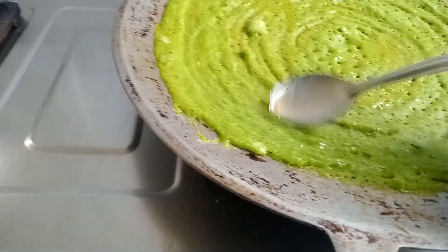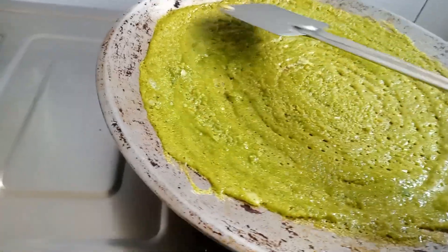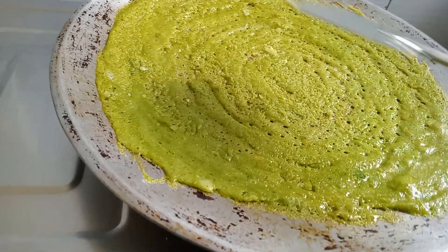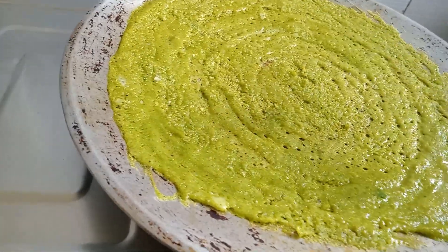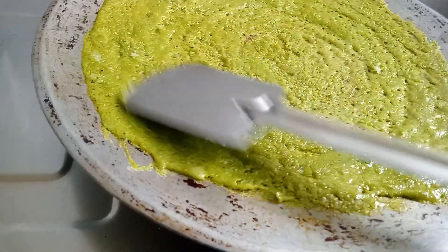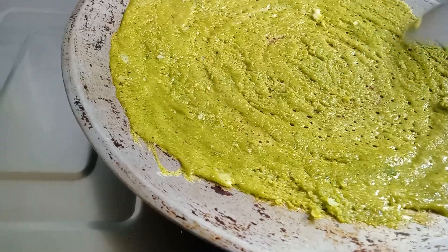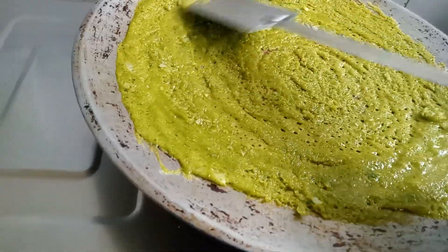Now let's cook it. The pan is good and ready. It's good for a quick meal. We are ready to cook it and we will have lunch. This is the breakfast of the day. I add butter.